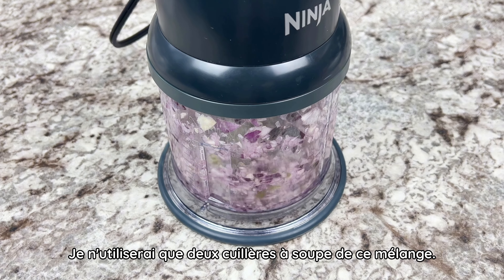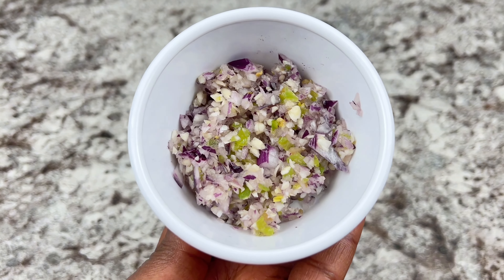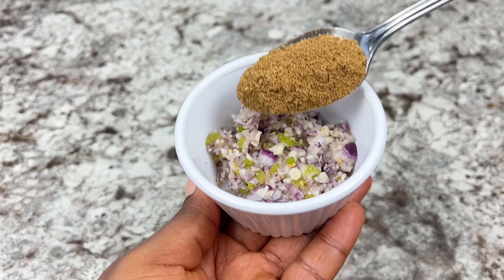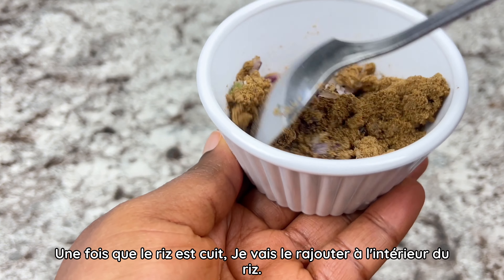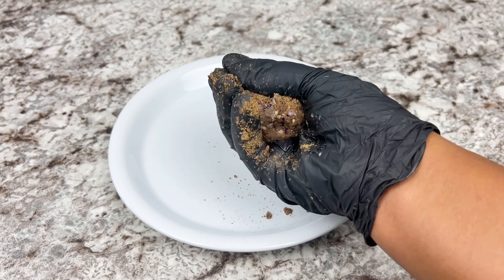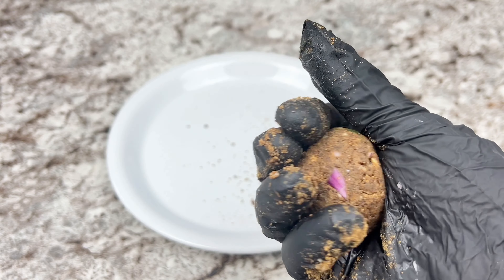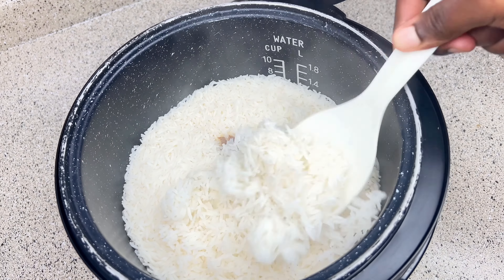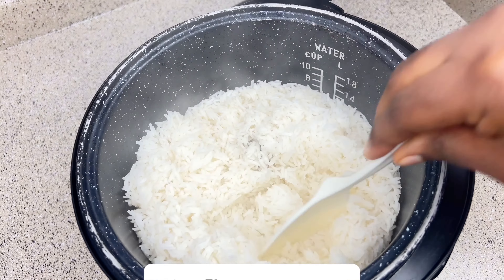I started by cooking the rice — about four cups of jasmine rice. I'm just going to wash it really quick, then add the water, some oil, and the yete. I believe that's dry now, so I'm going to cook this.